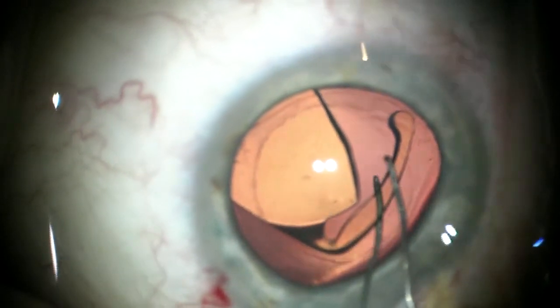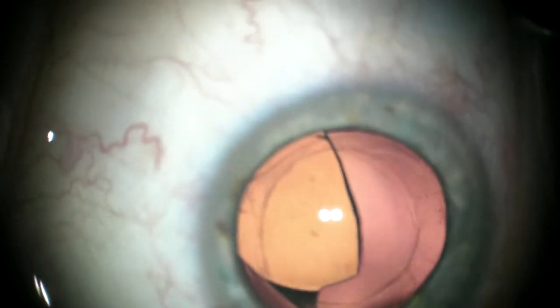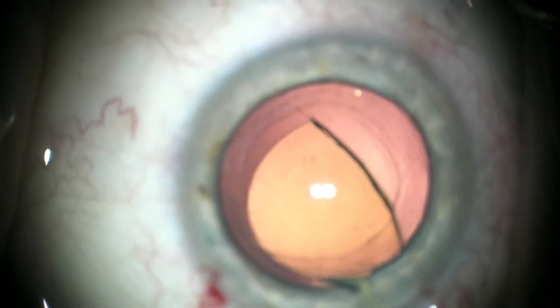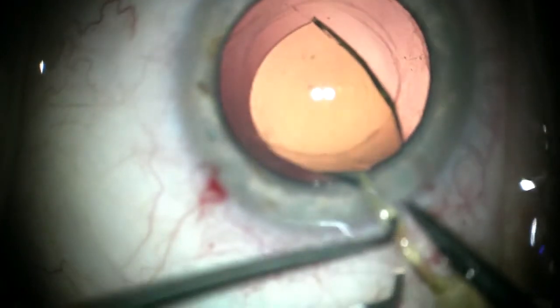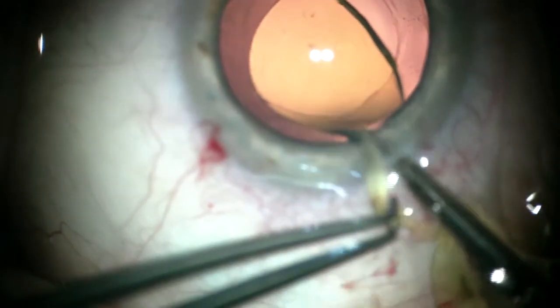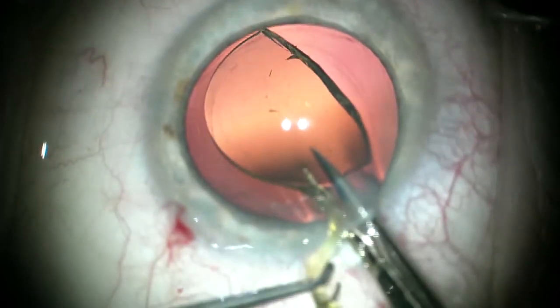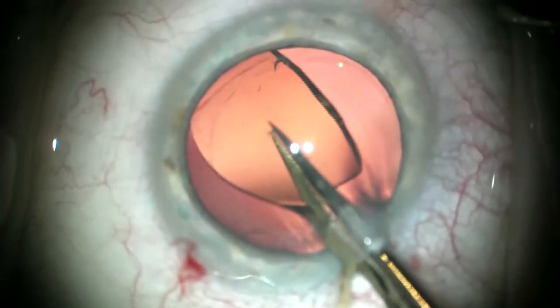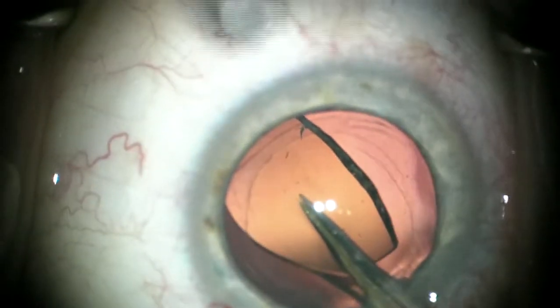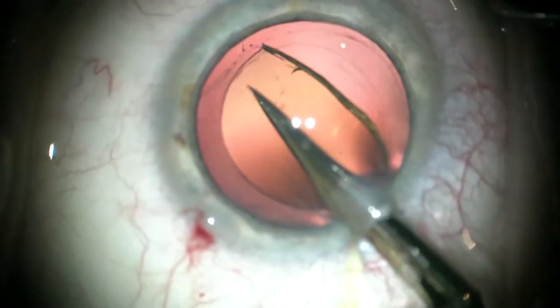Now watch as I go under with a spatula and on top with the Sinski hook, and near the tip pull it out of the incision, then holding it with a toothed forcep — I like the Calibri forcep. Cutting off another third, one has to make sure the jaws of the scissors are vertical, or it will twist that lens up against the cornea and down against the posterior capsule.